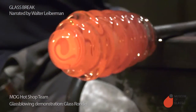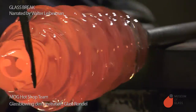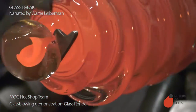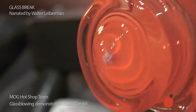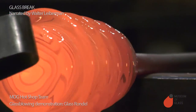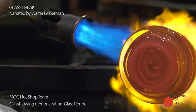Now Ben is going to trim off a little bit of the glass at the very tip. Squeeze it with the jacks, and then we'll use the diamond shears — the scissors — to cut it off. And shaping it up a little bit with jacks. Jacks are those big metal tongs.